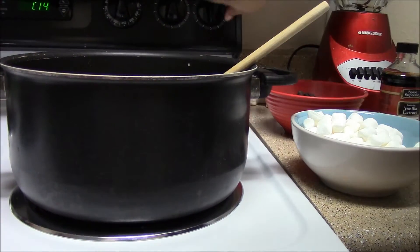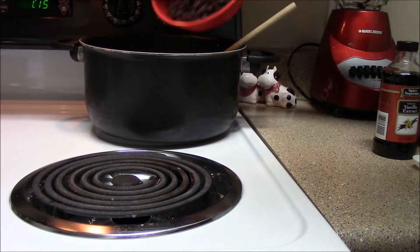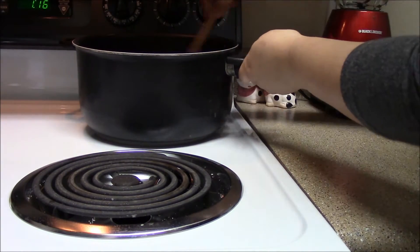Once ready, turn off the stove and remove from heat. Add in the marshmallows, then the chocolate chips, and then a teaspoon of vanilla extract. Stir constantly for a minute or until the marshmallows have melted.